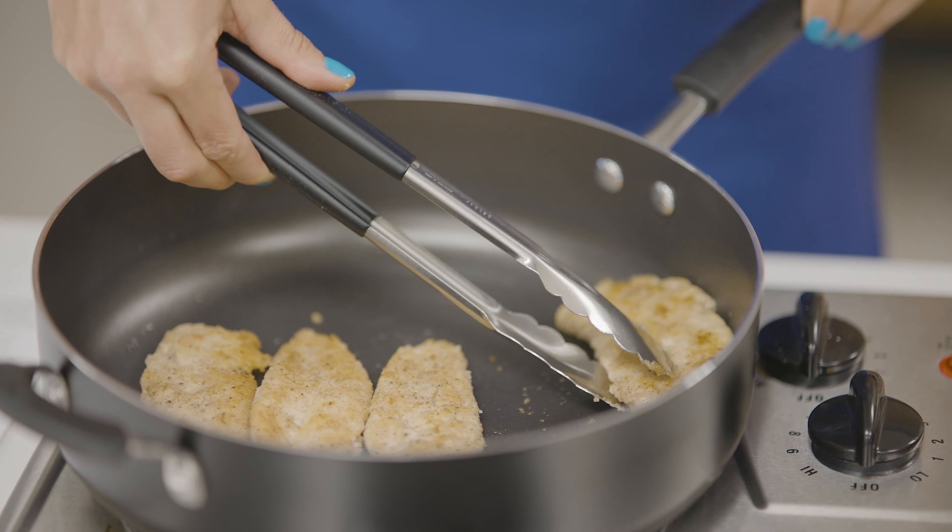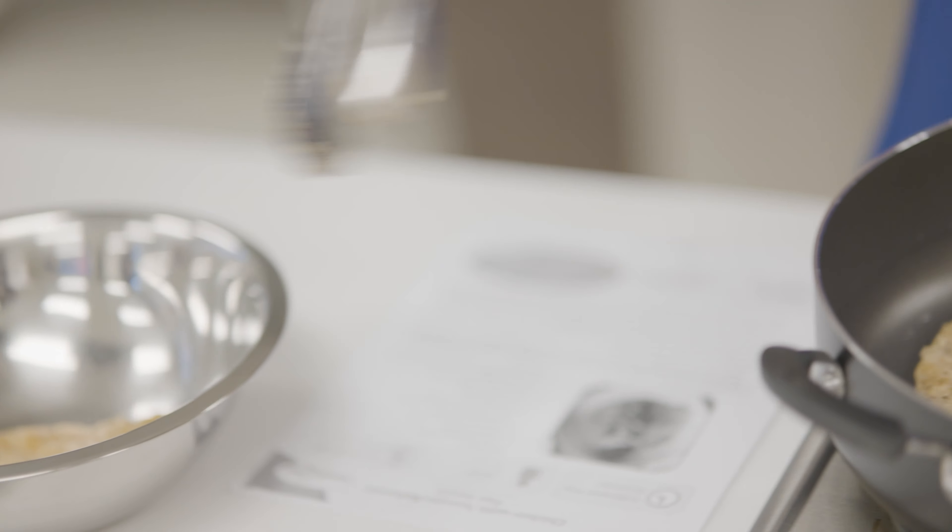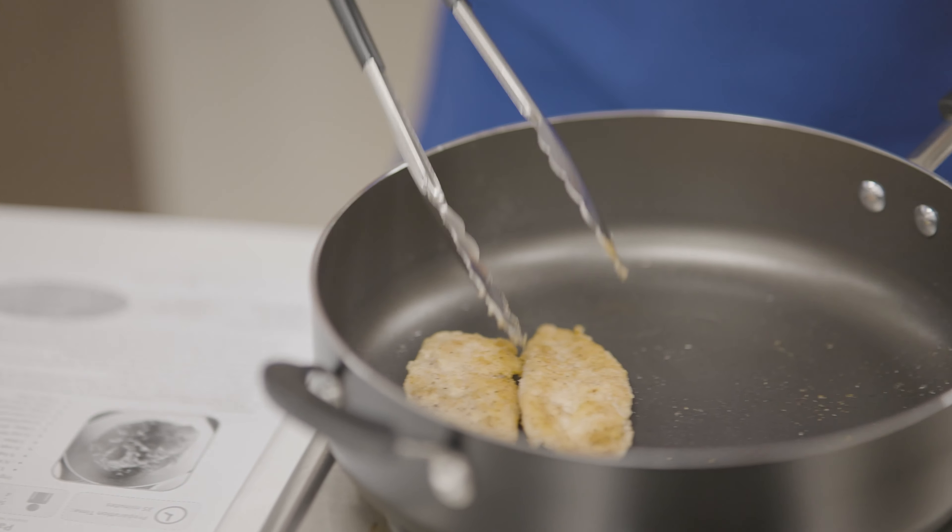Next you're going to remove the chicken and place it in a bowl and cover it with foil to keep it warm while we prepare the sauce.